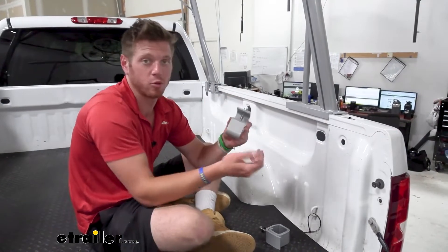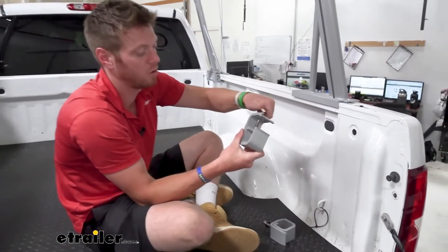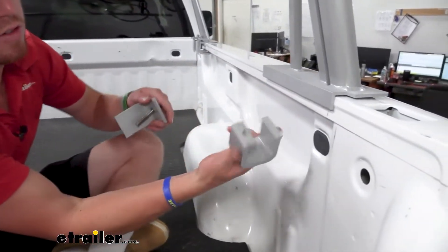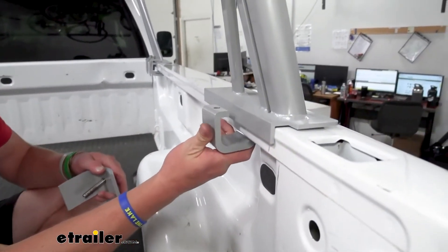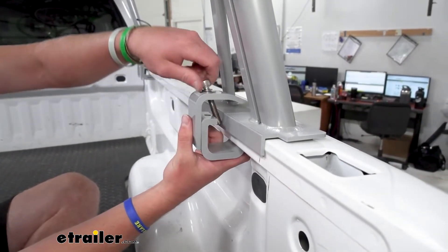Let's take a look and see how these clamps work. All you want to do is disconnect them — lefty-loosey all the way like this. The flat part with the threads is going to go up there. We want it to be all the way up to the bottom of our rail.